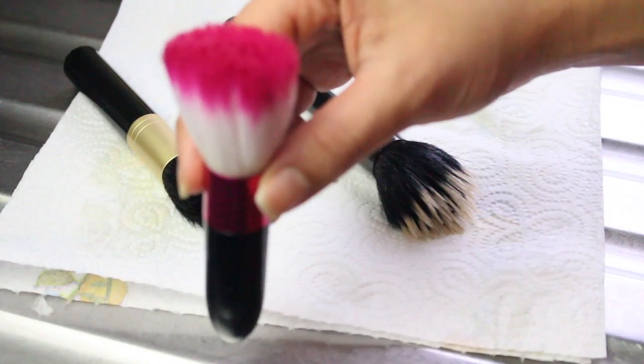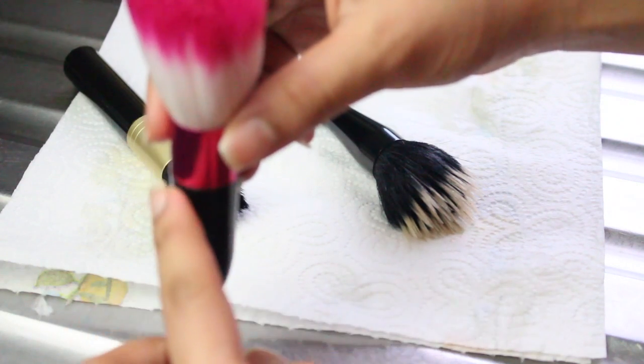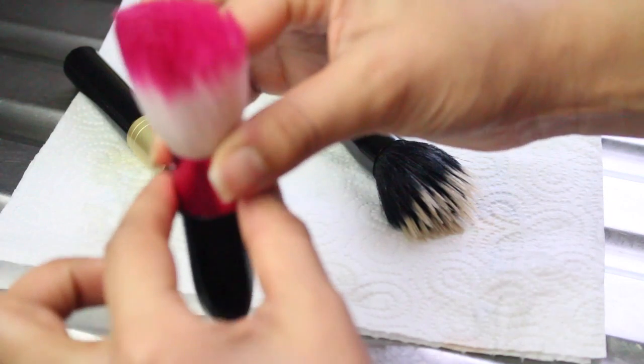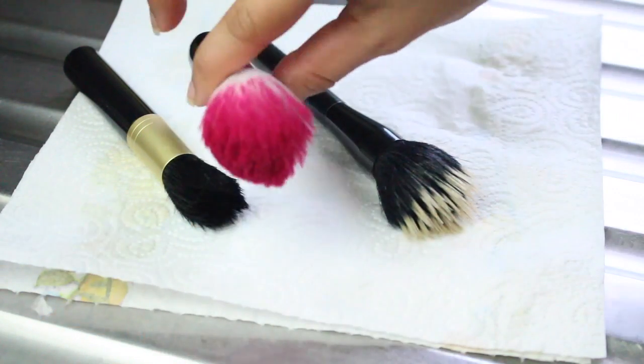Quick tip guys: do not let your brushes dry standing up with the bristles facing upwards. This will ruin them. Water will drip down the bristles into the brush and loosen the glue holding the hairs together inside the handle, and eventually the hairs will fall out and the handle will be ruined too.